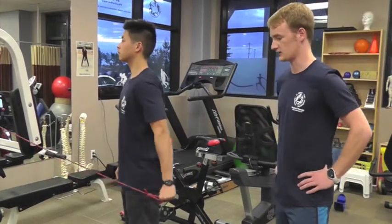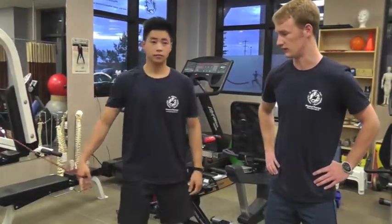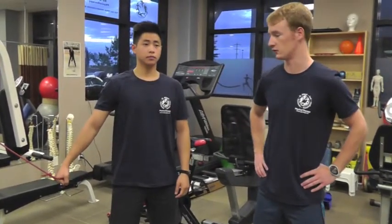The final exercise is adduction. We're going to hold our hand away from our hip — elbow nice and straight — and then pull the band towards your hip.